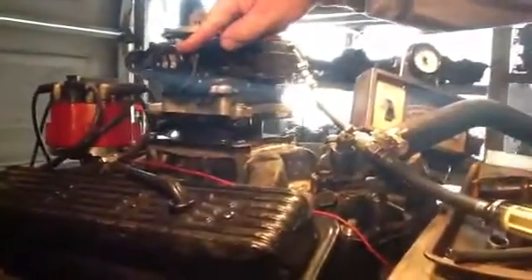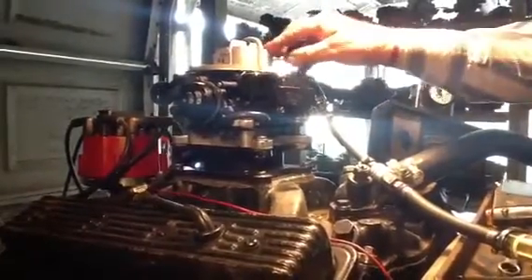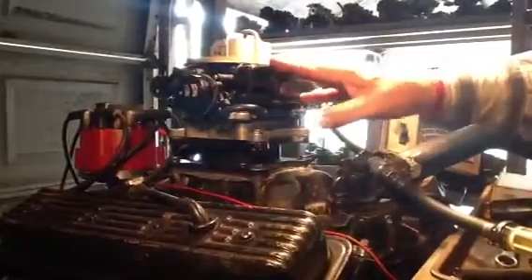Electric choke — you don't tamper with the choke until it gets to 35 degrees, and you read your instructions. You loosen up the three screws, you turn that blade until it just touches, then re-tighten, turn it and re-tighten the screws up and push your wires up to them.